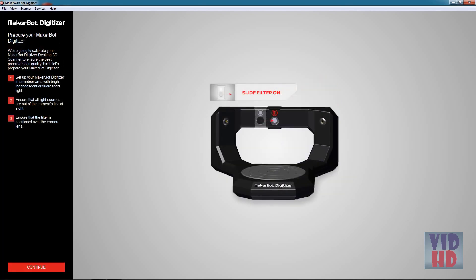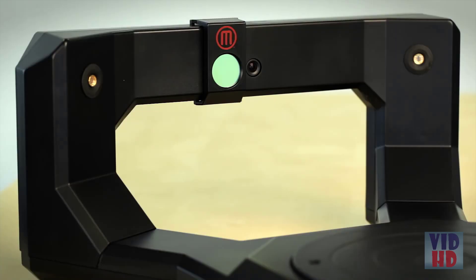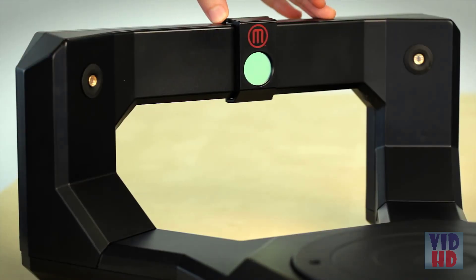Let's take a look at how that works. The first step is to ensure that your filter is over your camera lens. If it's not, slide it over and ensure it clicks into place.